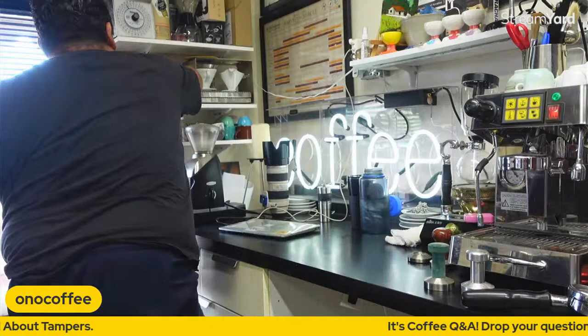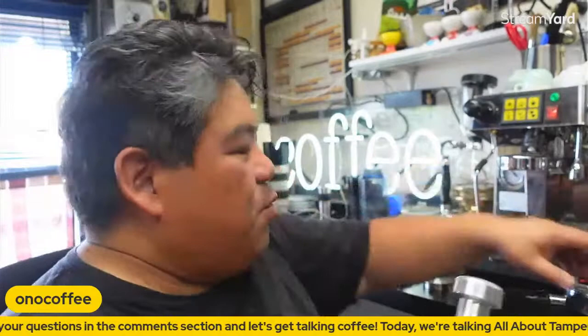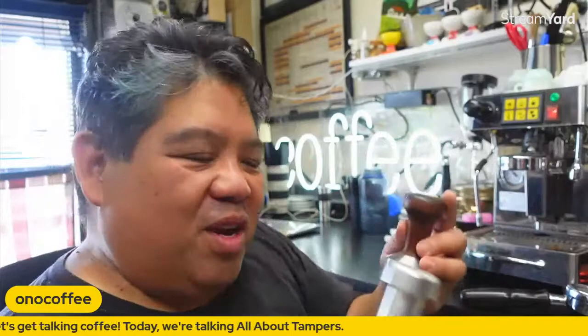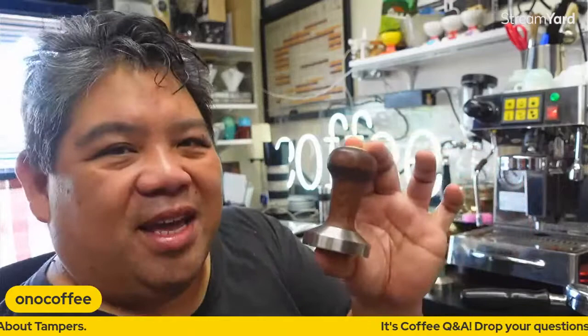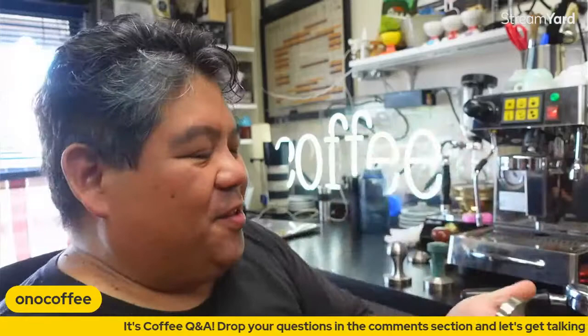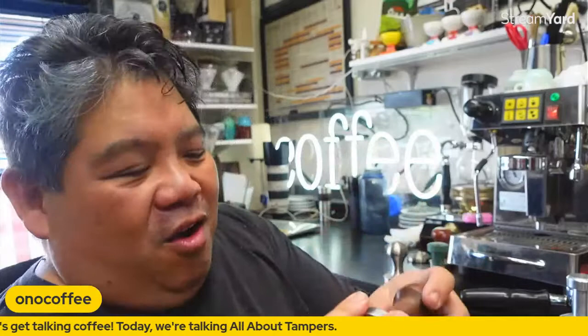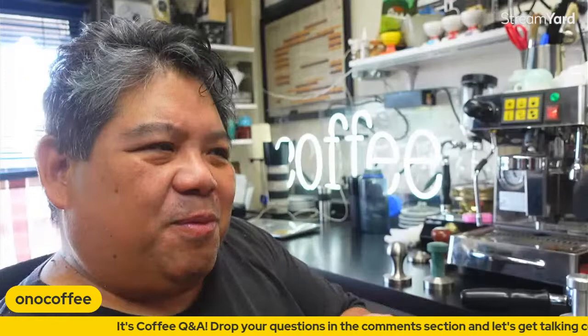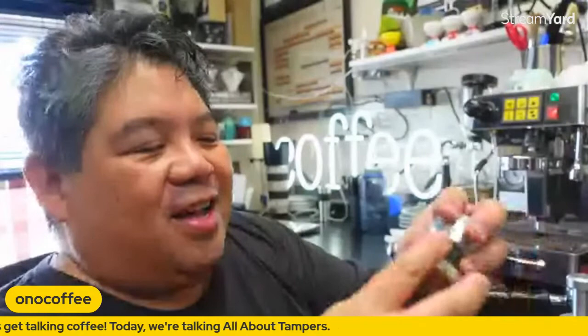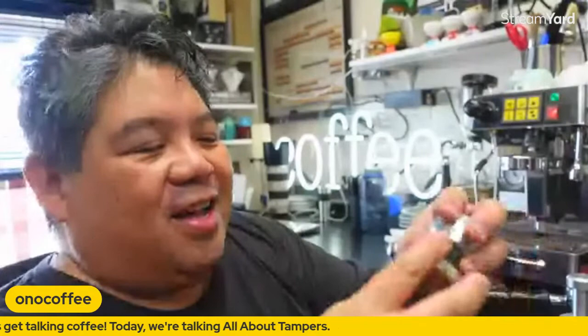This particular one is made by a company called Espresso Parts, and it was like one of the early competitors to the Reg Barber. Really it was Reg Barber that took the market by storm — it was handmade, the bubinga wood was from Africa, the Delrin insert was wonderfully balanced. It really was the best tamper made. Reg kind of went out of business a couple years back but he's back again, up in Victoria, British Columbia, so you can check his website or call him up.